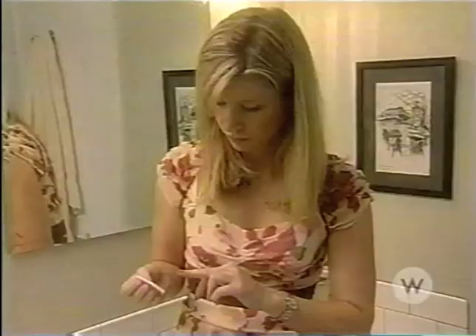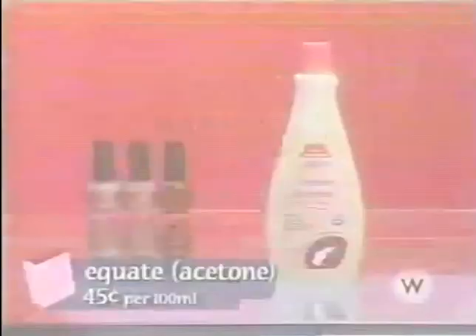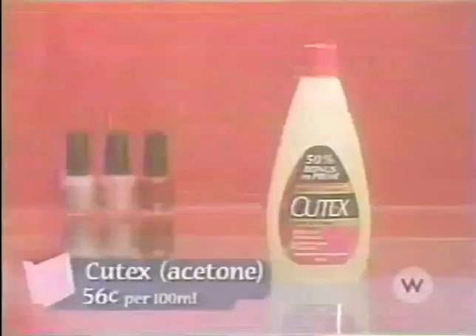Together with our extreme rockers, we're going to test seven nail polish removers to see which make our hit list. First up, three liquid acetone-based removers: Equate from Walmart is our least expensive remover. For a few pennies more is one of the most recognized drugstore brands, Qtex. Then, only sold in spas and beauty supply stores, is the designer brand OPI.